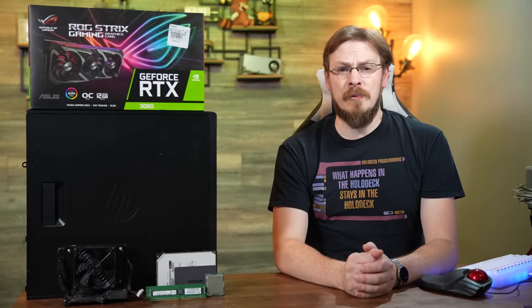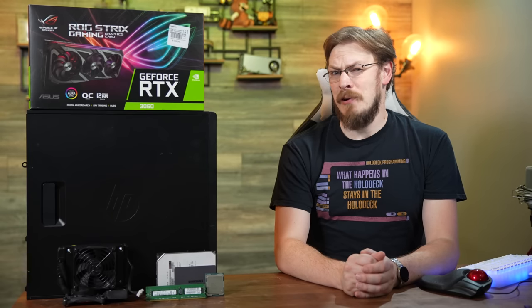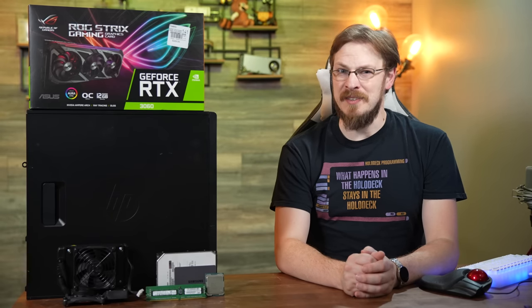Today's build is going to feature me getting back to my roots. That's right — we've got used Xeons, Linux, and a tower that has no business being a gaming PC.